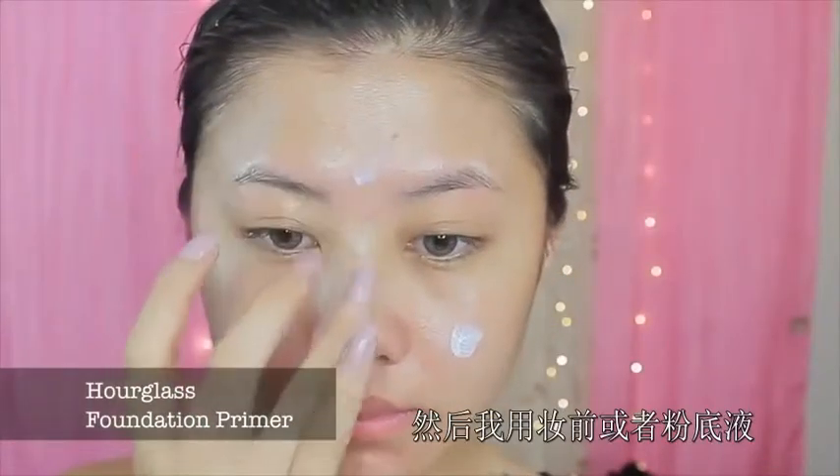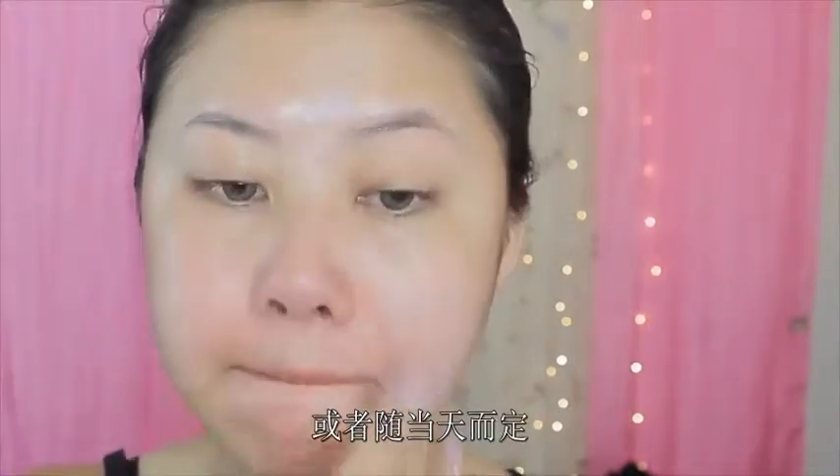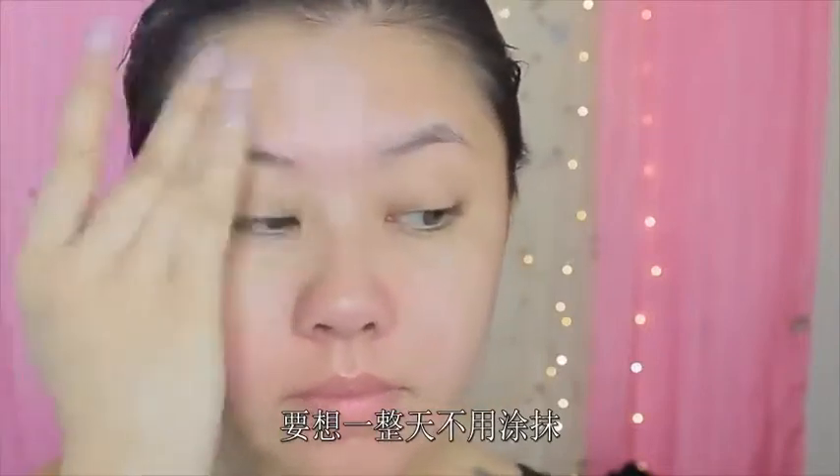Then I go in with a foundation primer, just so that my foundation, or whatever I choose to put on my face that day, will stay on all day and doesn't smear or smudge.